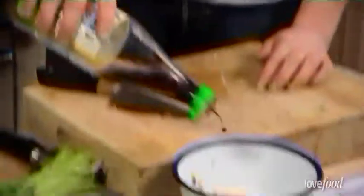Chop your shallot as finely as you can. This is a banana shallot but obviously you can use a regular little round one as well. A little shot of fish sauce, some lime juice. I'm going to chop the coriander — stalks and all.